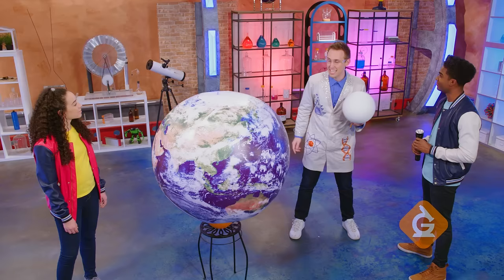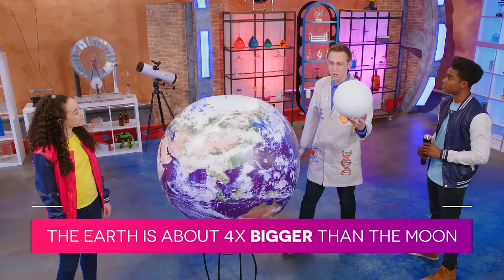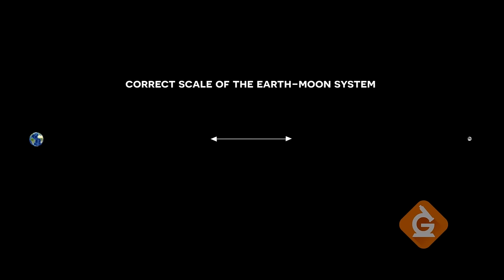Zoe is going to give us the view from the Earth. Now, this Moon and the Earth are to scale. The Earth is about four times bigger than the Moon, and that's about the size difference you see here. But the distance is not to scale, because in real life the Moon is about a quarter of a million miles away from the Earth.